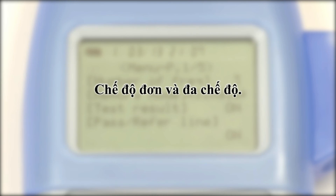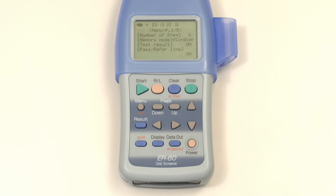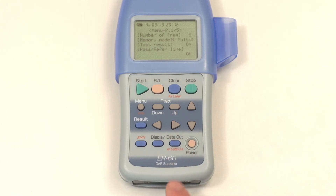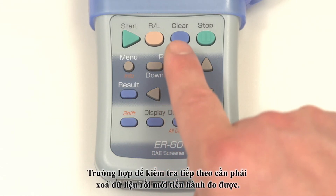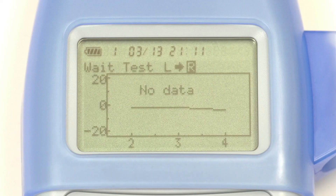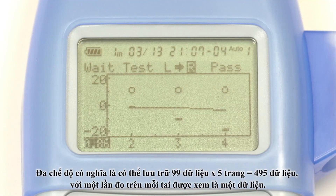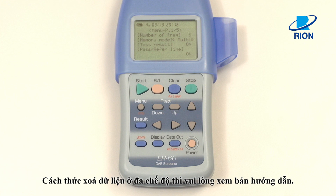Single mode and multi-mode. There are two ways of saving data: single mode and multi-mode. The setting can be selected on page 1 of 5 of the parameter setting screen. In single mode, data is saved for one subject, both the left and right ears. When performing the next test, delete the data first. Multi-mode can store up to 99 data items per page, 495 in total, with a single ear measurement counting as one item. When in multi-mode, M is displayed on the upper left, and the file number and page number are displayed on the upper right of the screen. Please see the instruction manual for how to delete data in multi-mode.